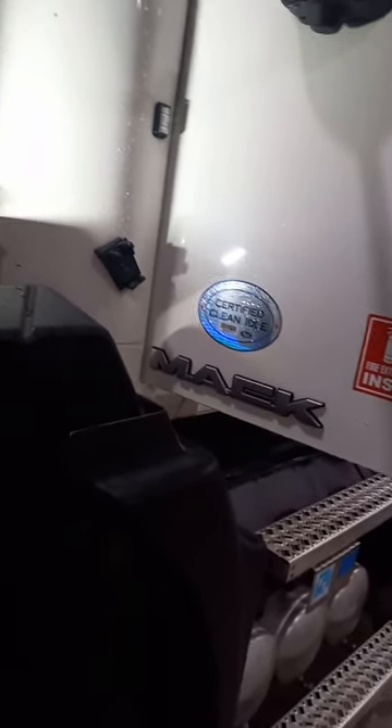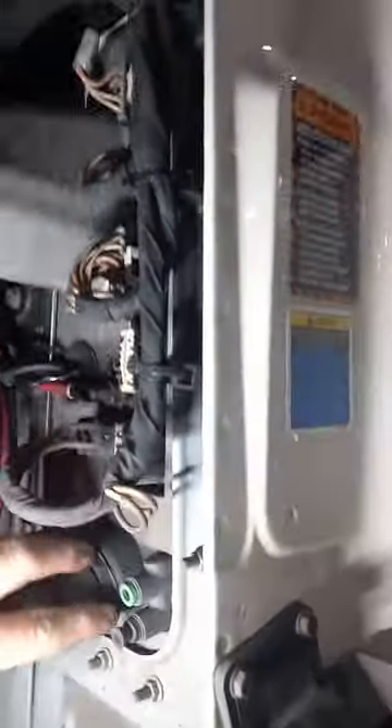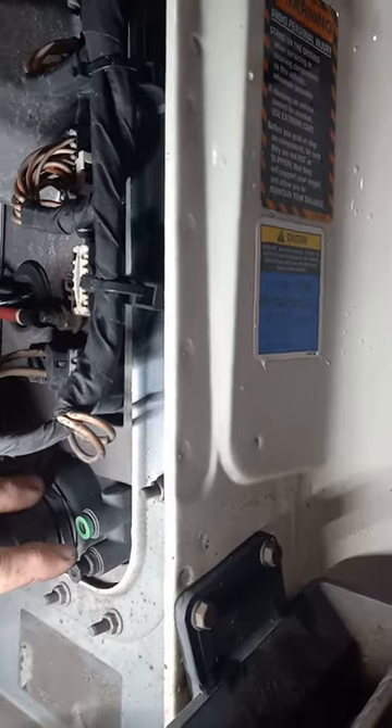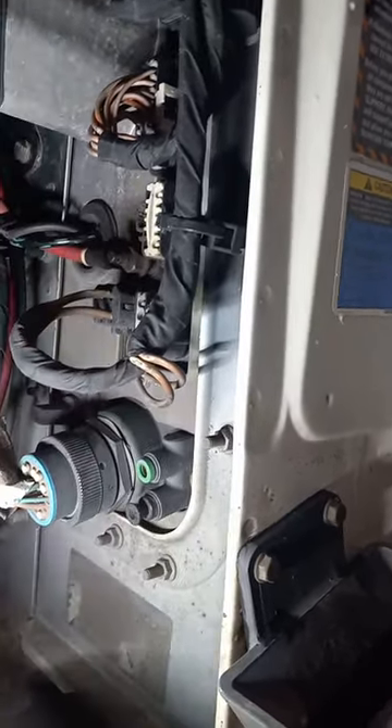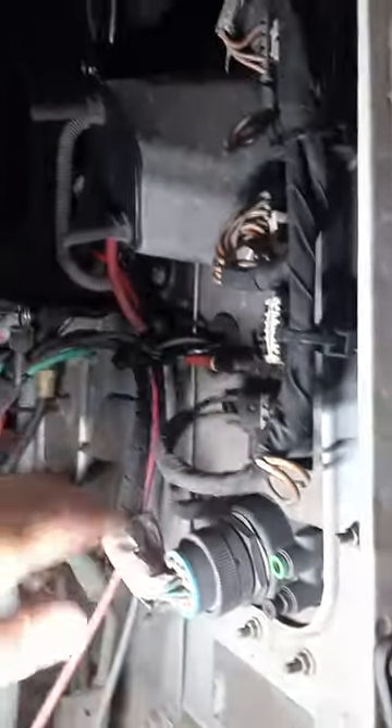It's a 2016 CXU Mac. What it is, is this little manifold here is leaking on me. Can't get it — it's part of this plug assembly here, and it's unavailable right now. So I'll show you a quick fix.